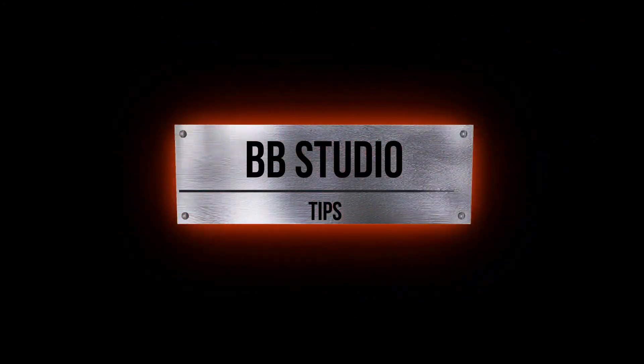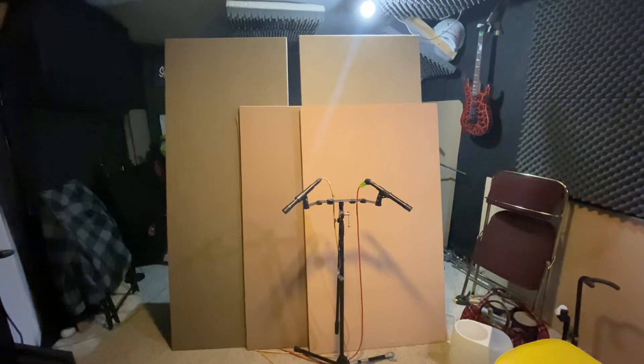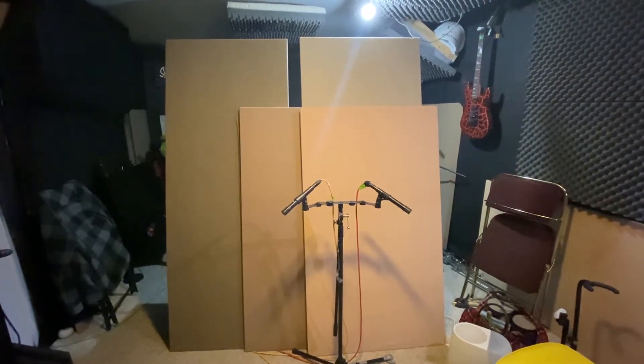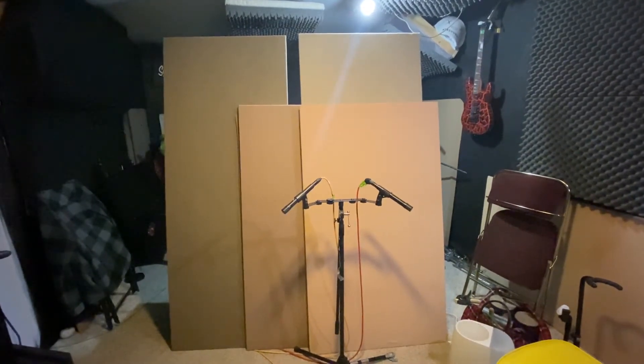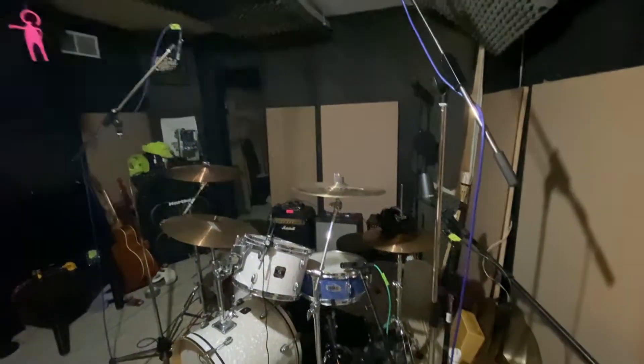Welcome to the baby studio. What we have here is a pair of room mics — we'll have to see what's on the other side of that wall. Oh, it's a set of drums!